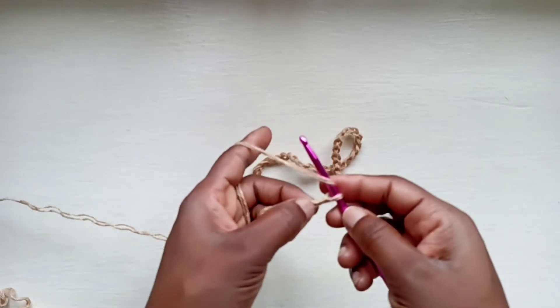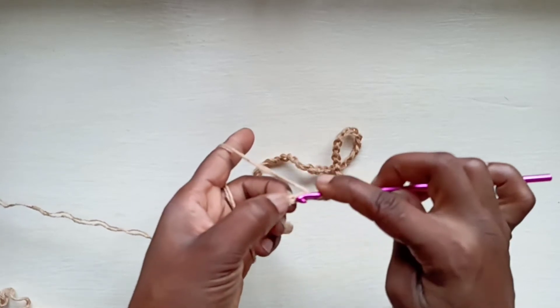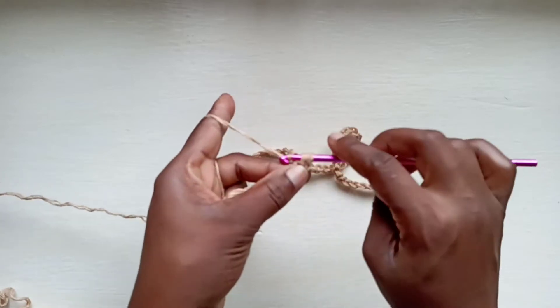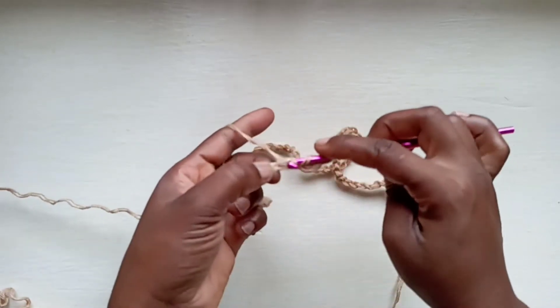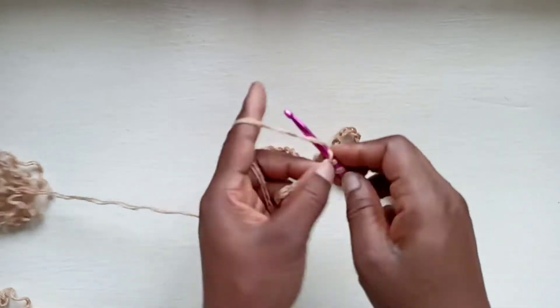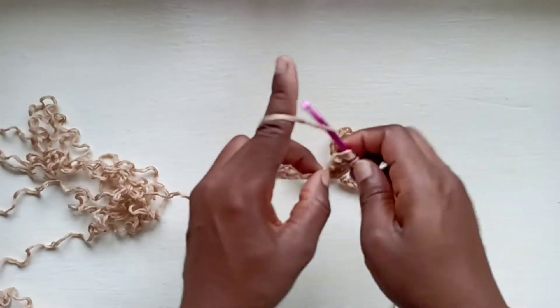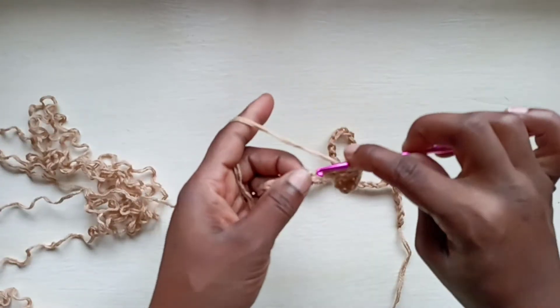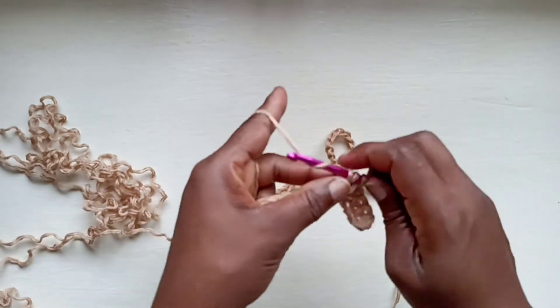And then into the second chain from the hook, you're going to go in there with a half double crochet. Yarn over, insert your hook, pull up a loop, yarn over and pull through 3. And that is what you're going to do, going all the way down, making sure you don't skip any stitches.